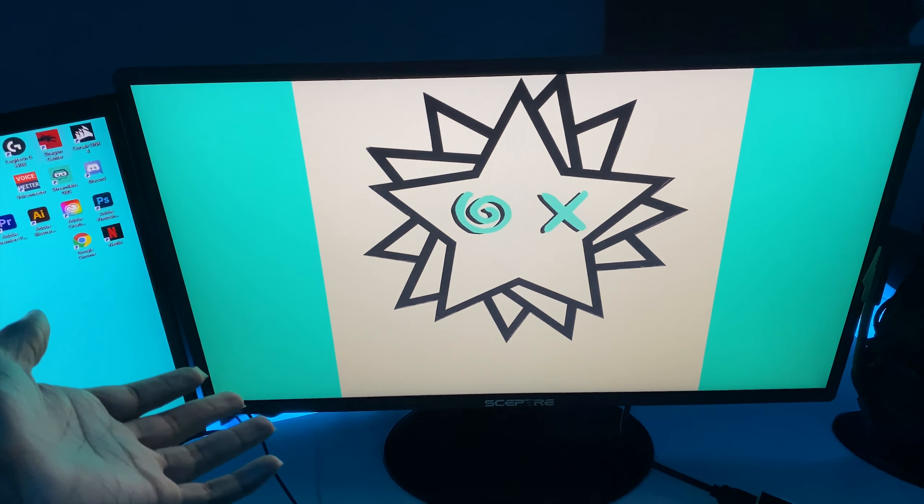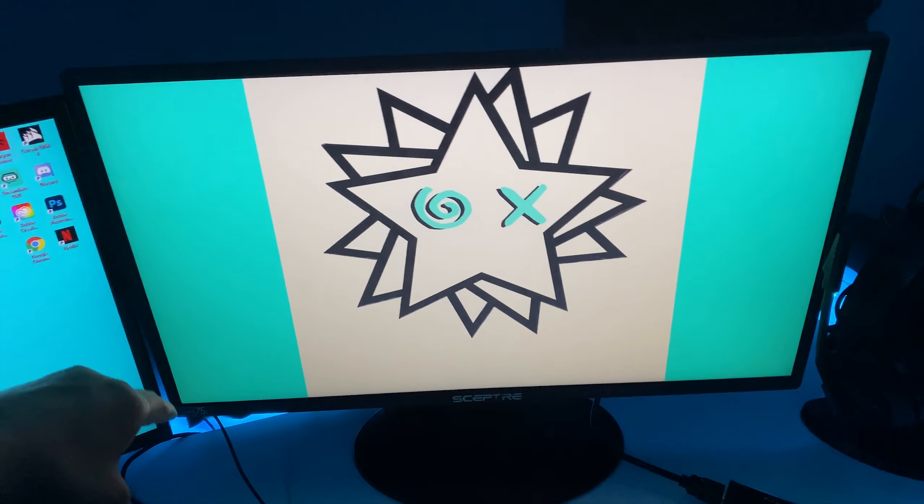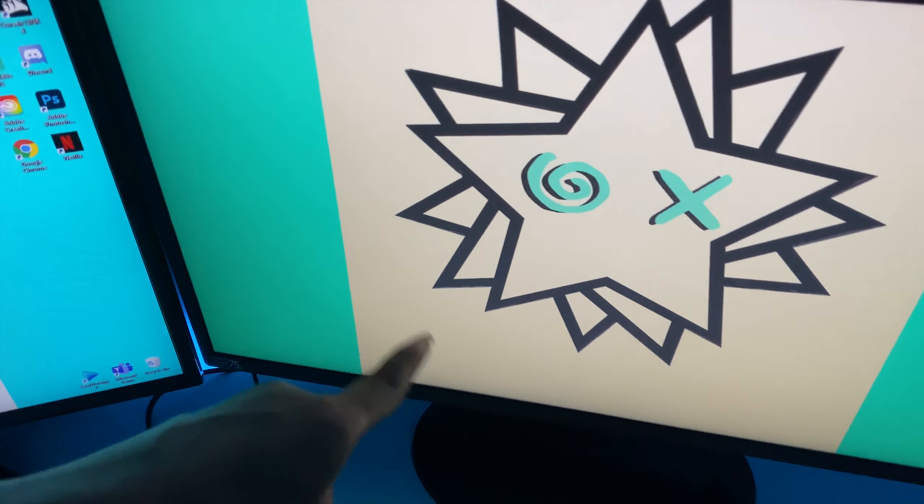If you're interested in the LED lights, I will also list that down below. I used tape and painted over it to blend it in, but the tape's actually peeling now, so I'm gonna have to figure something out for that.